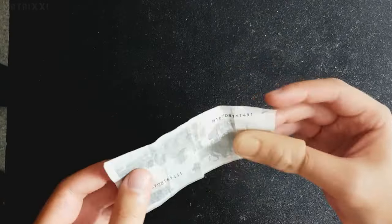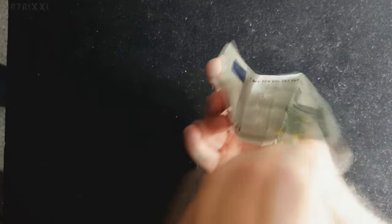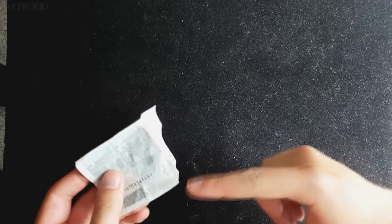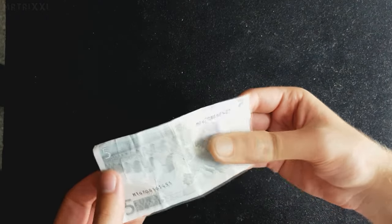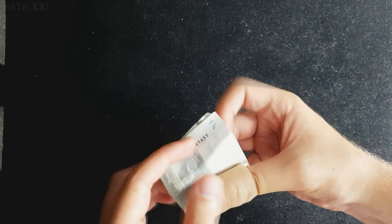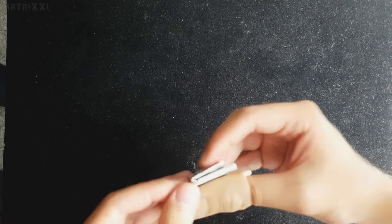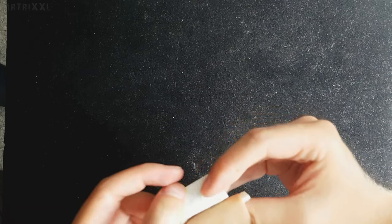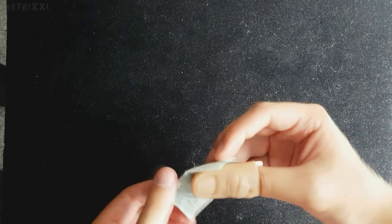Jetzt macht ihr folgendermaßen weiter. Wichtig ist, ihr haltet den 5er dem Zuschauer so hin, dass er den richtig rum sieht. Das ist die Perspektive des Zuschauers, das heißt, auch hier ist die kleine Zahl unten rechts. Ihr faltet diesen 5-Euro-Schein jetzt genau so, wie ihr den 50-Euro-Schein gefaltet habt. Bevor ihr den Trick jetzt durchführt, könnt ihr den also schon einmal vorfalten. Wieder genau wie den 50-Euro-Schein: von vorne rum von links nach rechts, Falz nachziehen, von oben nach unten, Falz nachziehen, vorne rum von links nach rechts, Falz nachziehen, und hier nach unten noch einmal.